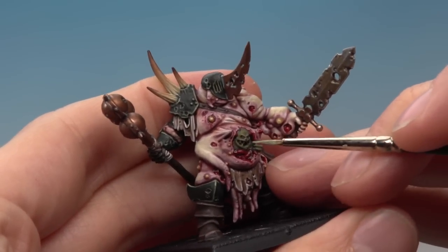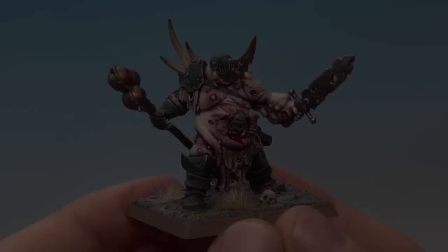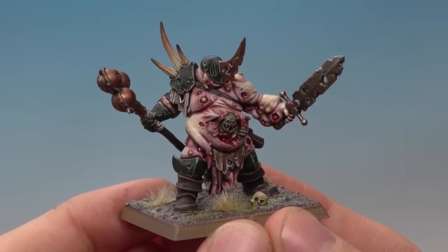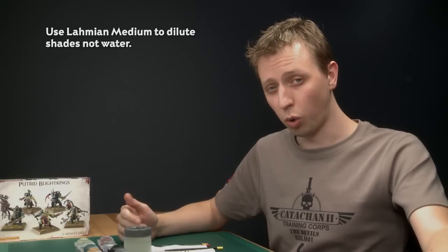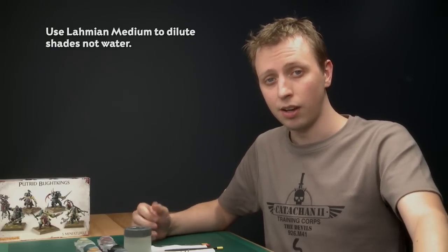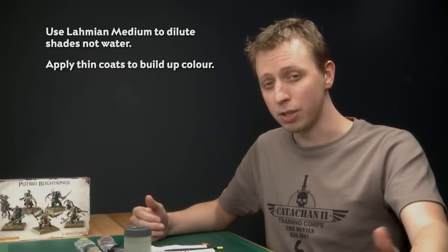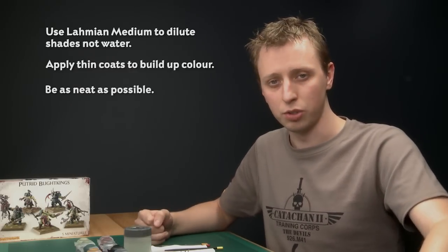Once the nurgling is finished all that is left to do is the base, and then the model will be complete. With the nurgling done and the base finished the model is now complete — these miniatures absolutely ooze character so painting them is loads of fun. Throughout this tutorial I've used a technique of diluting shade with Lahmian Medium. It's important that you use Lahmian Medium for this — if you use water the shade will dry patchy, but with Lahmian Medium it'll dry smooth and the blend is pretty easy to achieve. Remember to keep the coats of paint thin so you stay in control; you can always add more colour to build up the effect but it's much harder to take those coats away. Try to be as neat as you possibly can — the neater you are the better the final result. This video has been loads of fun to make and I really hope you've had loads of fun watching it — see you next time.